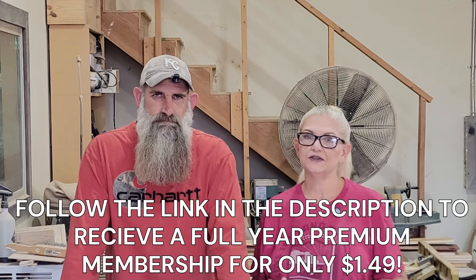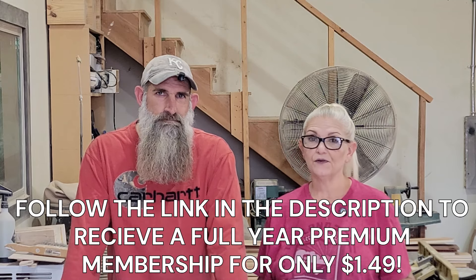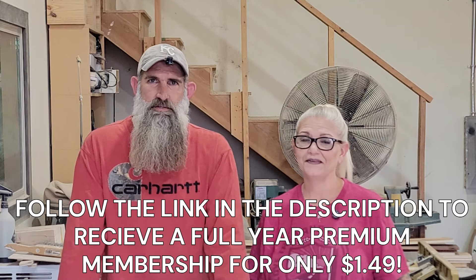We are so excited to have Woodworkers Guild of America as our sponsor today. For new members, the first 1,000 people get a full year of premium membership for only $1.49. That includes all their premium videos, live Q&As with their instructors, just so many tutorials — it's endless. Follow the link in the description below to get that membership for $1.49, but you've got to hurry because it's only the first 1,000 people.